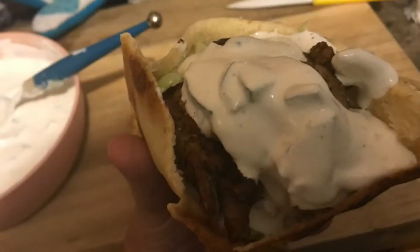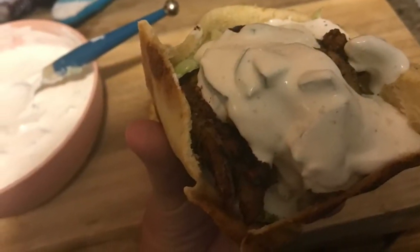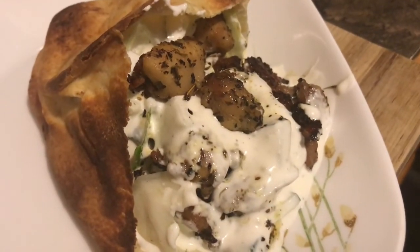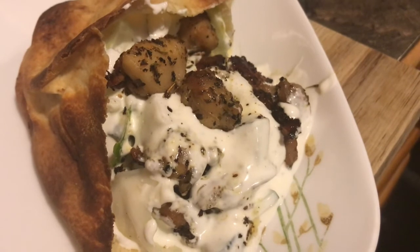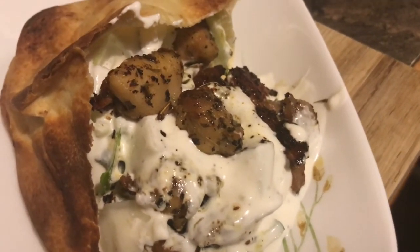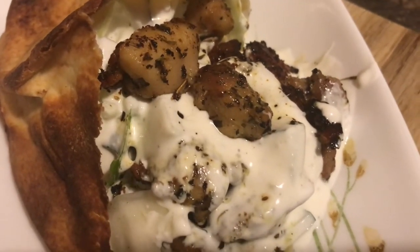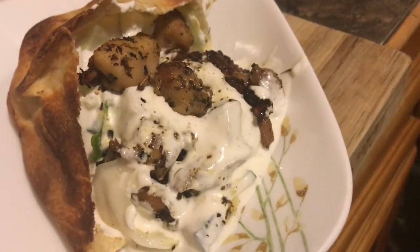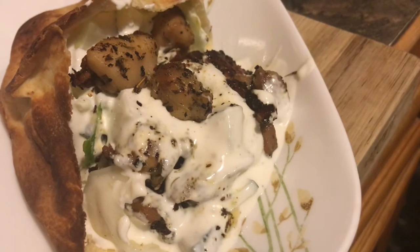And then you add it to the pita and the tzatziki to the gyros pita. I will show you the pita when it's done. And this is how a filled gyros pita looks like. It is filled with the salad, the gyros meat — which is chicken, gyros chicken — and the tzatziki. And voila, it's done. It is very delicious. It's light and it's so, so yummy.